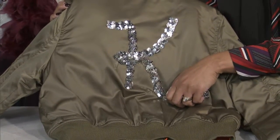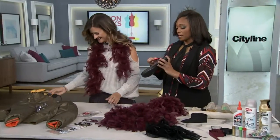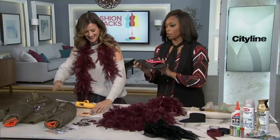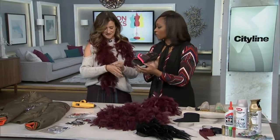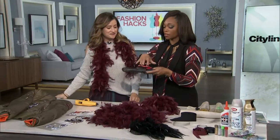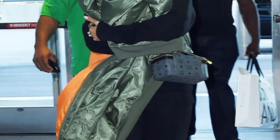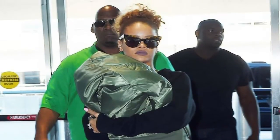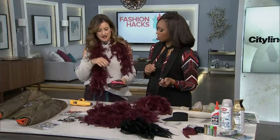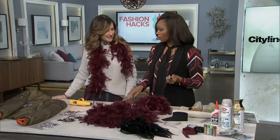I never liked plain athletic slides, but now they've gone to the next level — there's a slide with furry action happening. Everyone's doing a furry slipper now. It started last year with fur on the Birks. And then Rihanna did the fur slide with her Puma collaboration, and a lot of people are wearing that.